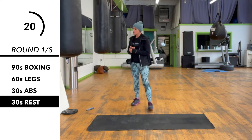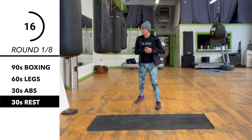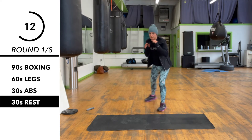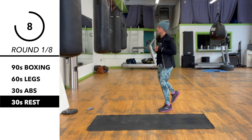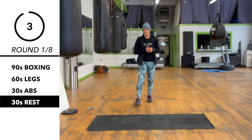So next round, we're going back to boxing first for 90 seconds — a minute and a half. We're going to start with this combination: one, two, three. We're going to pivot or step off to the left and then finish with a 3-2, moving around after that as well.